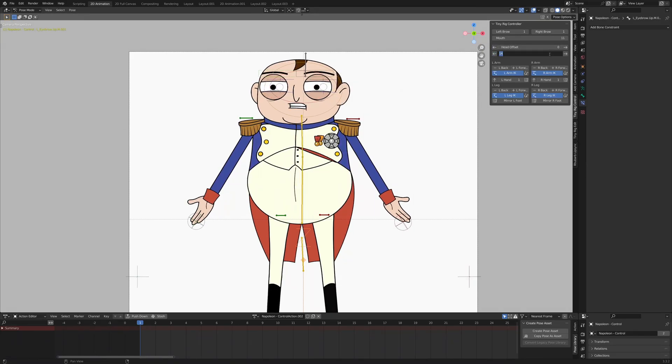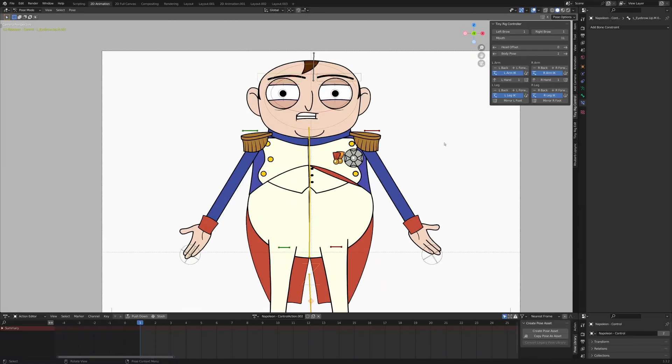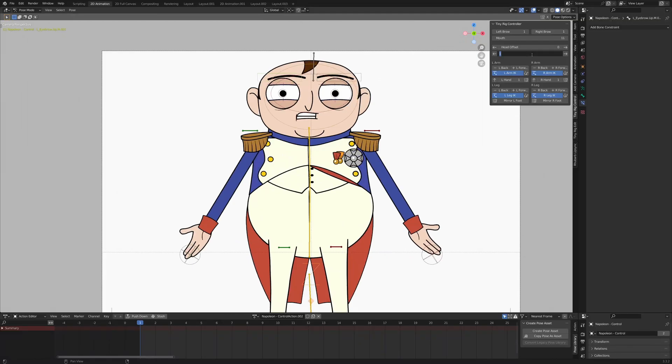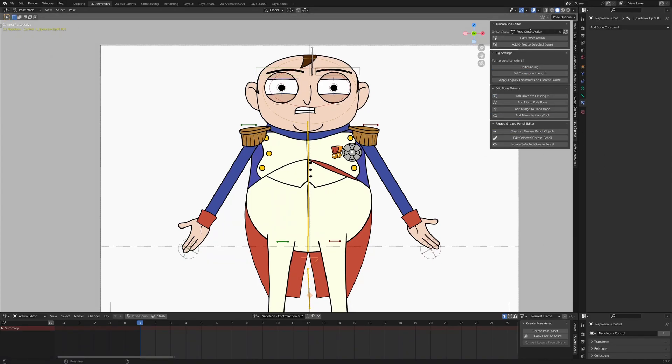Let me set him back to zero — there we go. As you notice, some of the elements on the character, like his arms, are actually offsetting while the turnaround is happening. There's an edit system for that — I can actually just demo that quickly, so you just come in here and hit Edit.